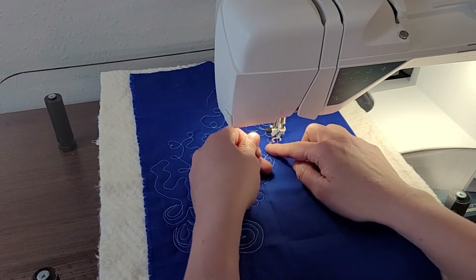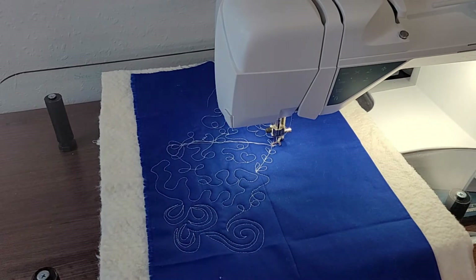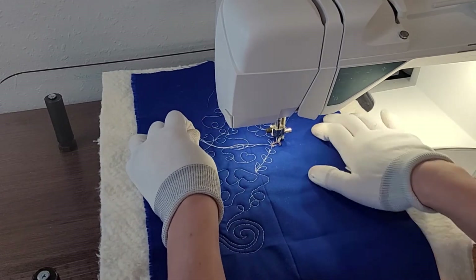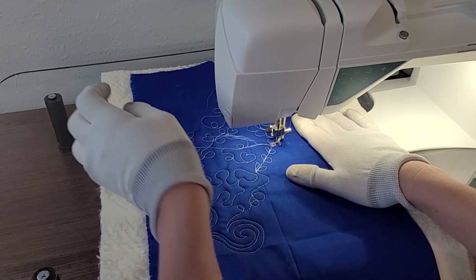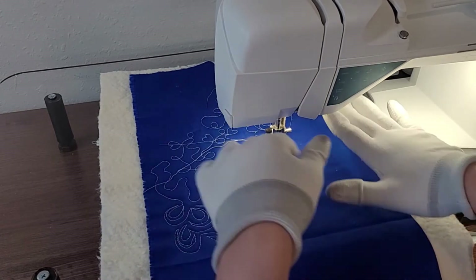I'm going to set it to stop in the needle down position. Now I'll get my quilting gloves on — this just helps me to grip the fabric as I move it. I'm going to do a couple of stitches in place. You can also use your fix function, but I'm just going to do a couple of stitches in place before I start moving my quilt.